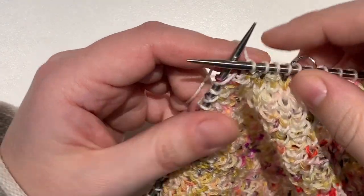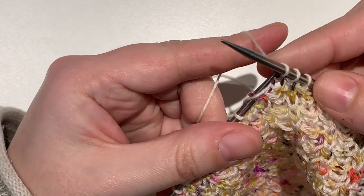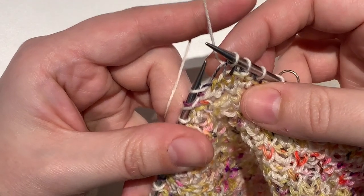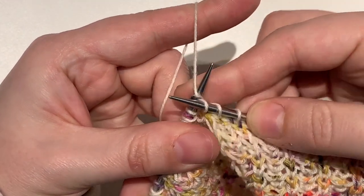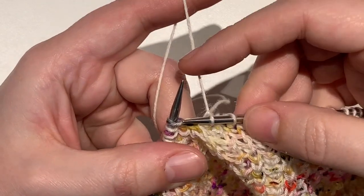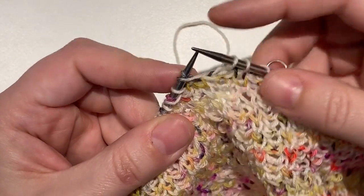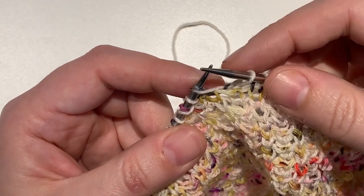If you make a mistake and you need to rip back your knit below stitches, you can just tink them. When you get to a knit below, put your needle through both loops like this and remove it from your needle. Now that knit below stitch will be worked just by knitting both of those loops together.